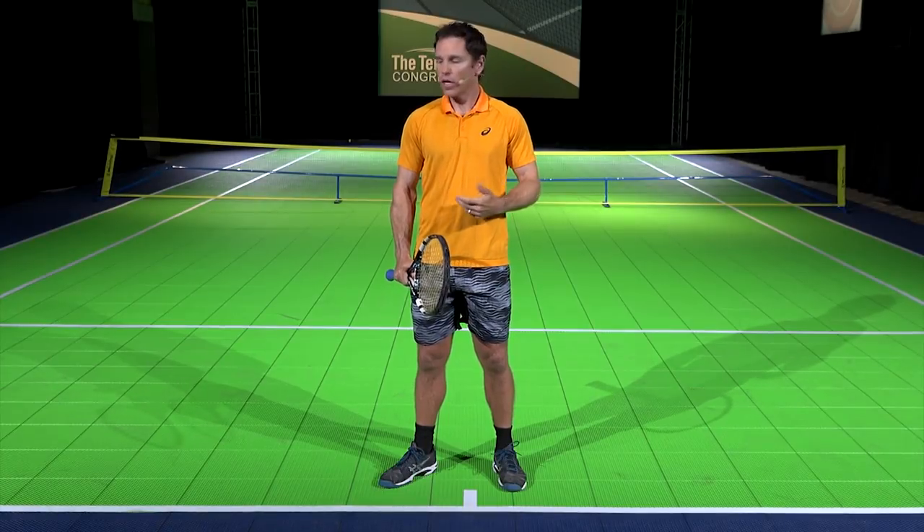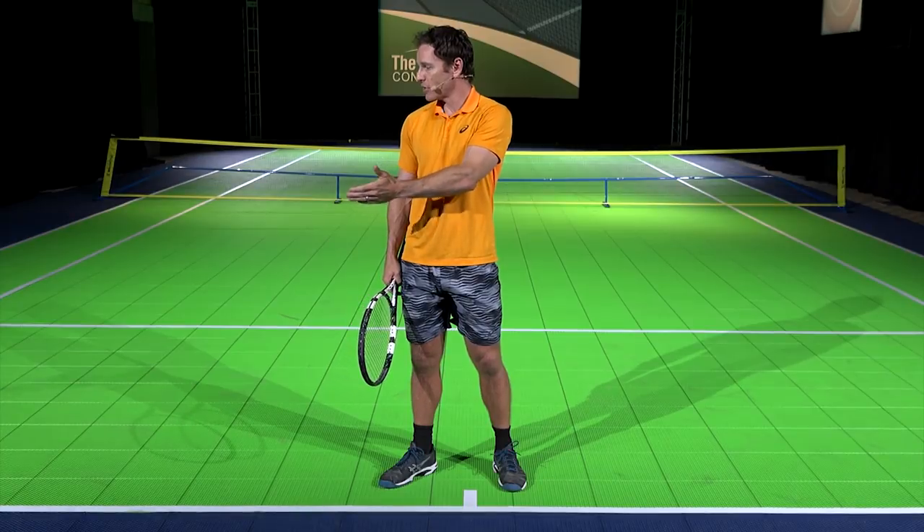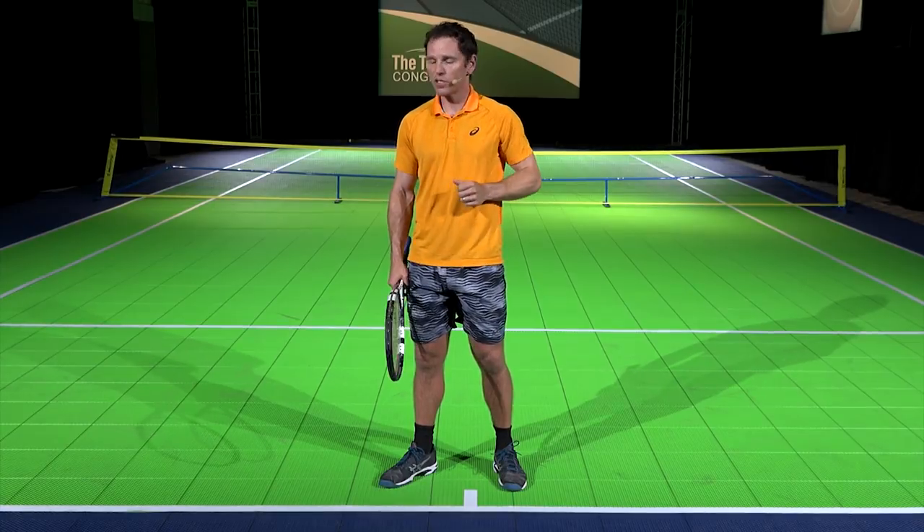On the second serve, I like to stand about two to eight inches in front of the baseline and shade over a little bit. On the second serve, most opponents love to hit to your backhand, so you can cheat over a little bit and make them try to serve to your forehand. I'm going to show you both positions now.